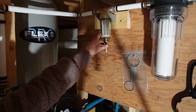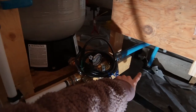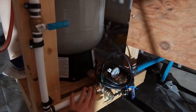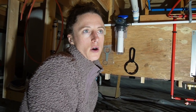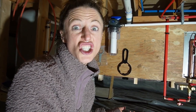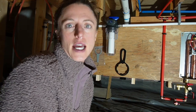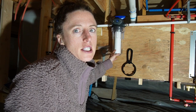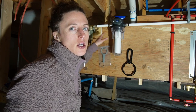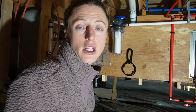This little guy right here is a spin-down filter. The water comes out of the ground, into the expansion tank, through this pipe, and into the spin-down filter, which essentially filters out larger particulates — things like rust chunks from an old well, or sand and gravel. This other one is a cartridge filter, which is even recommended on homes connected to municipal systems. This is going to catch anything the spin-down filter doesn't — any smaller pieces of silt, sand, sediment, or dirt — and ensure we have really clean drinking water.